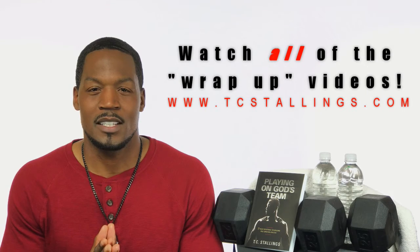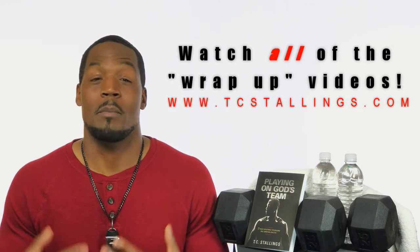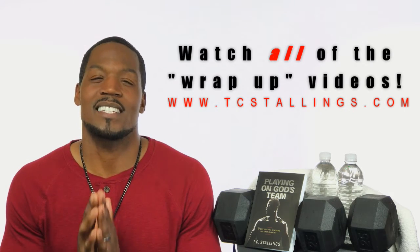So then at the end of every session, be sure to watch the wrap-up videos. All the wrap-up videos can be found at my website, www.tcstarlings.com. They're really important because they help put everything in the right perspective as you go into the next session.